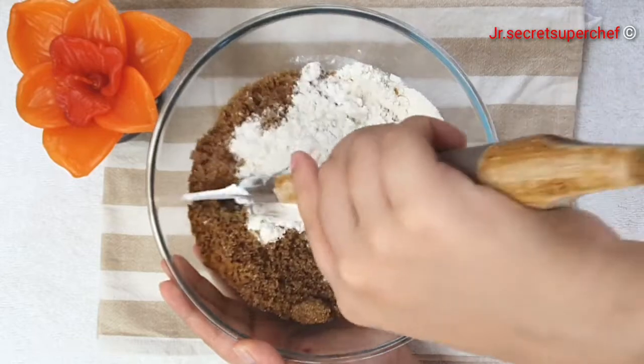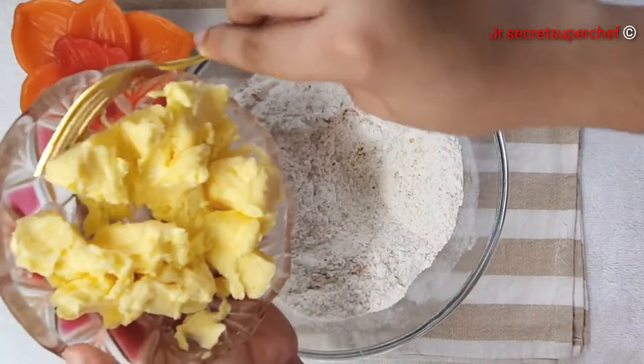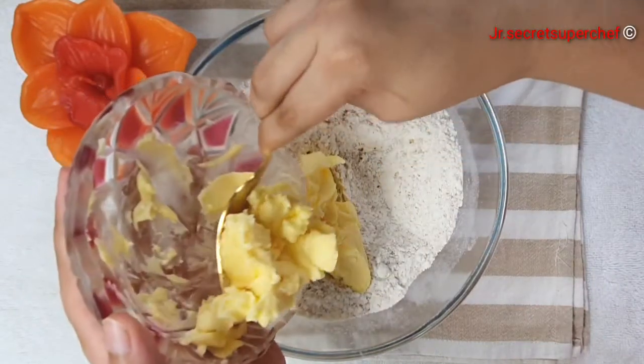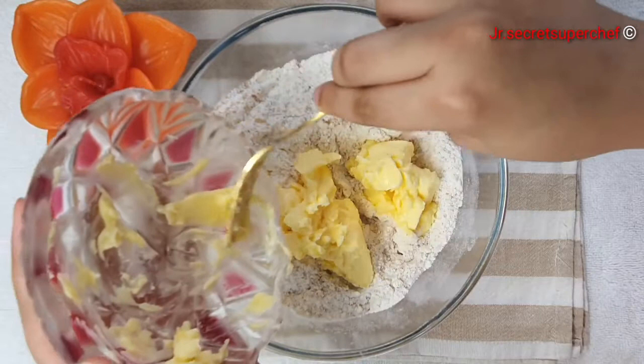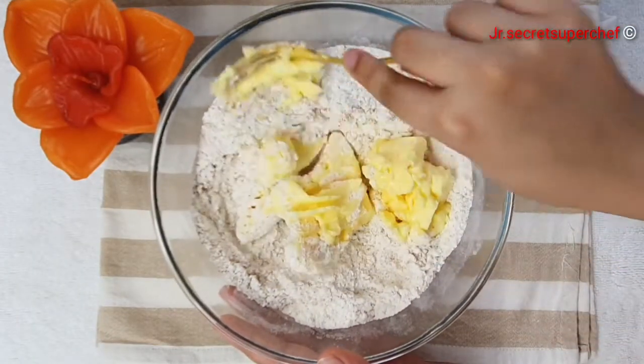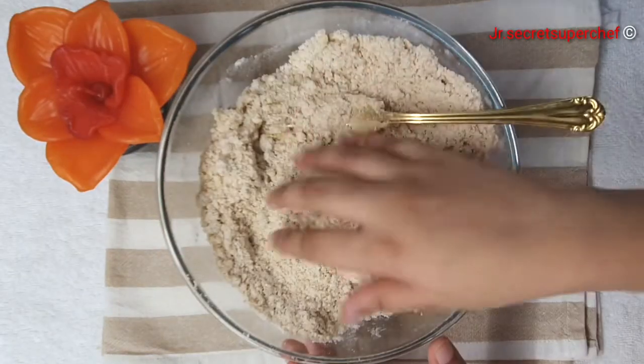For this recipe, we will require cold butter. Cut the butter into small cubes then work it into the mixture, either using your fingers, two forks, or a pastry cutter, until it resembles a coarse meal.